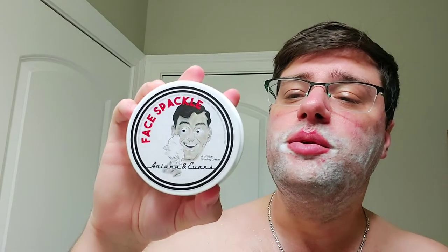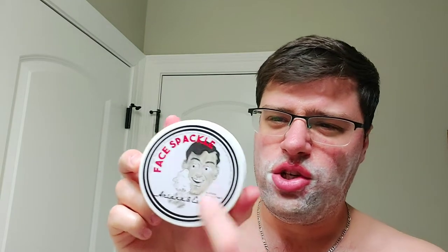Hey, what's up guys? We're using face spackle today — Ariana and Evans. It doesn't show on the label, but I'm pretty sure this is the barbershop scent. There's an unscented and then a barbershop. I bowl lathered this a couple of days ago and took two scoops out, but we're going to face lather today. For the razor, we'll go with the straight today.